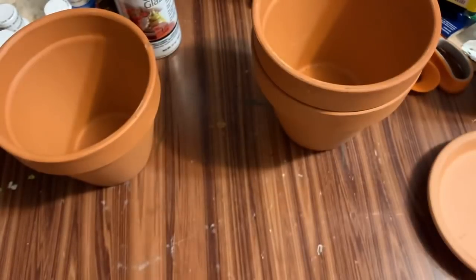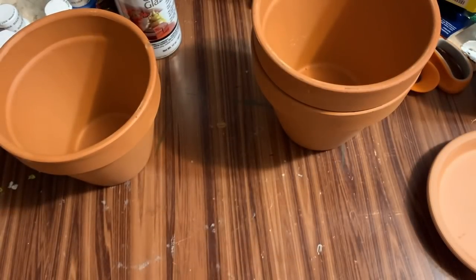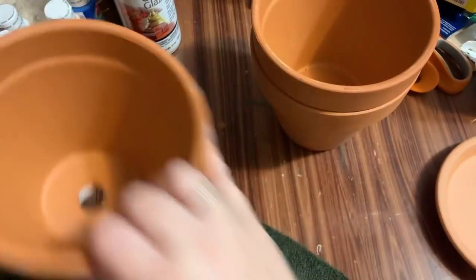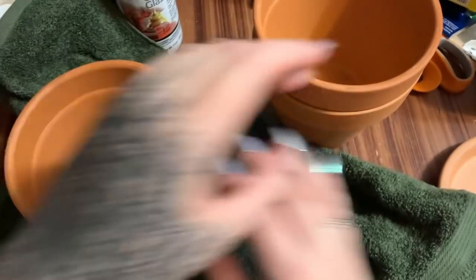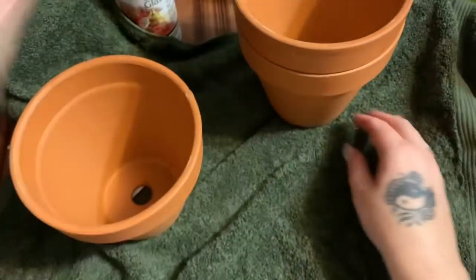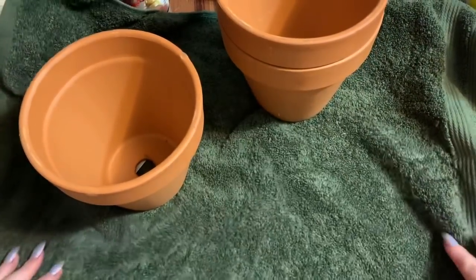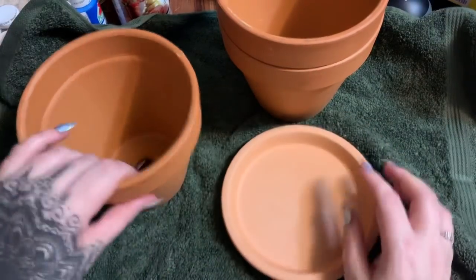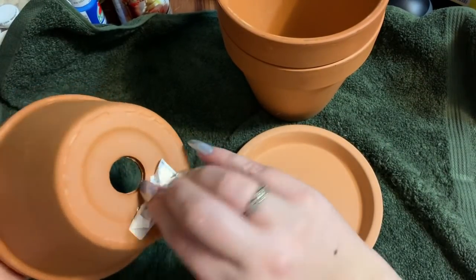I have a towel that I'm going to put down on this table so that these pots aren't slamming around — I hate that. So anyway, here is our saucer base.